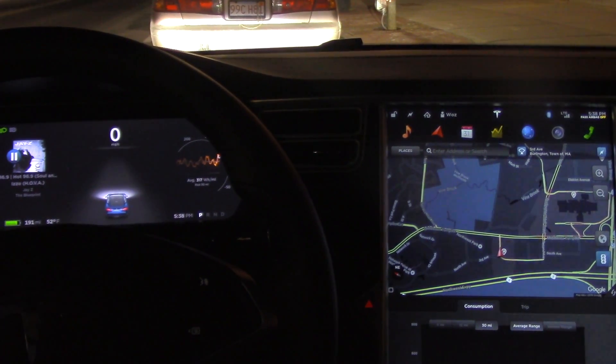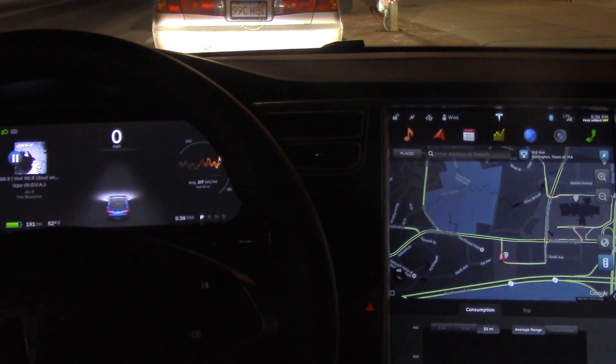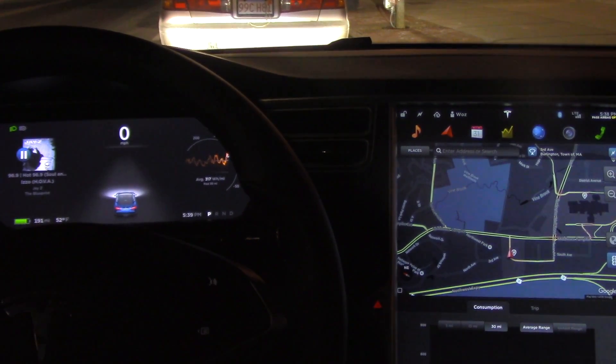Awesome. I was able to pretty easily find a spot to parallel park in — or I should say, I was able to find a spot for the Tesla to parallel park in.